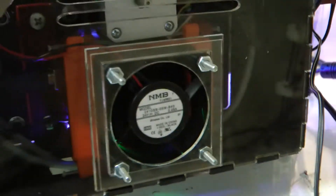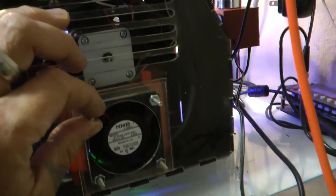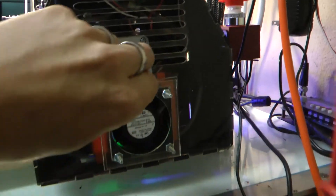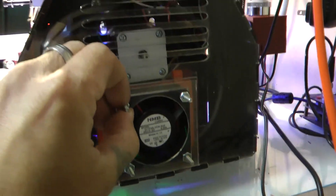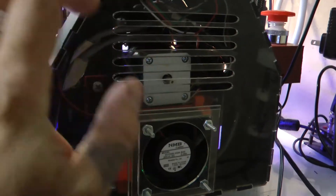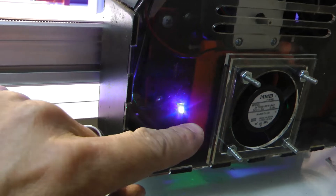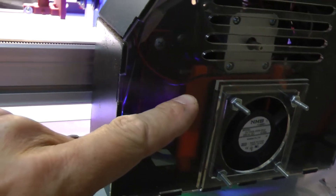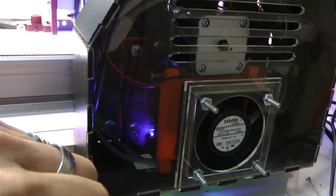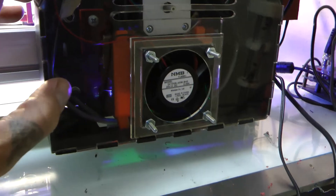It holds all the electronics, components, and fan. The fan actually holds the exterior piece of plastic into place. What I'll be doing here in a second is taking this apart and showing you how to put it back together, because also there is inside here a custom G-Shield container.